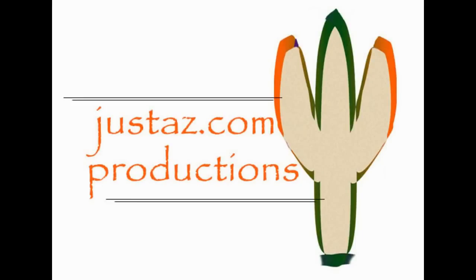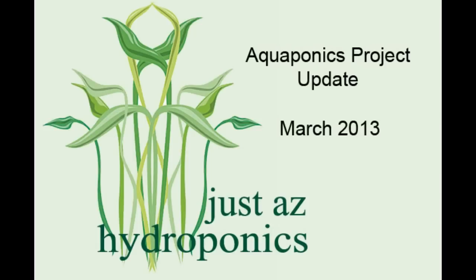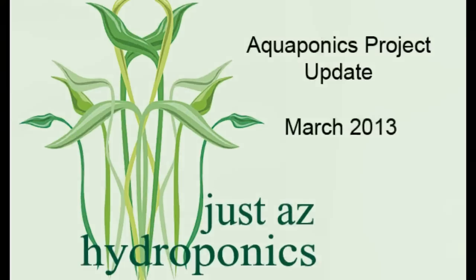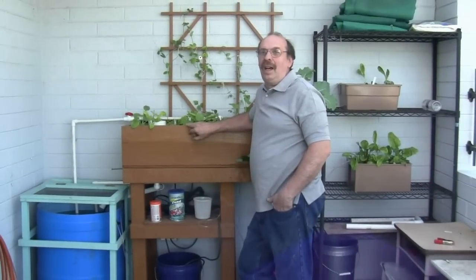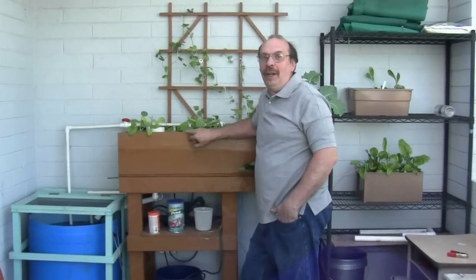JustAZ.com Productions with JustAZ Hydroponics. Aquaponics Project Update, March 2013. I'd like to talk to you today about our aquaponics project. It's been five months now and I'd like to talk about our successes as well as some of the issues that we've had along the way.